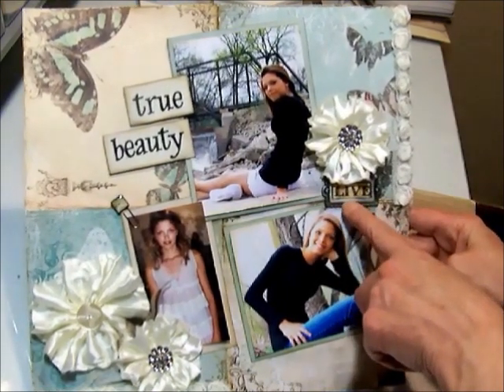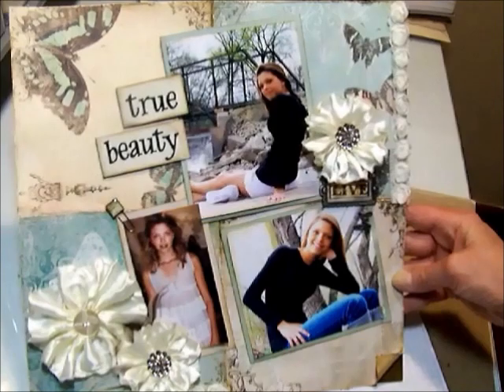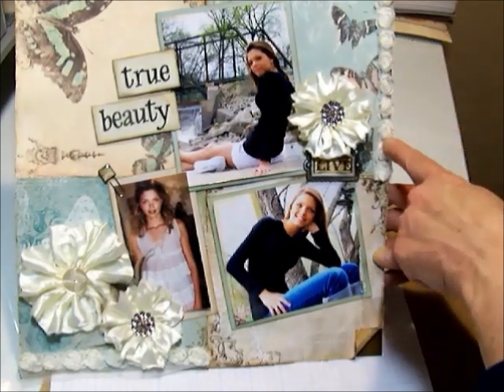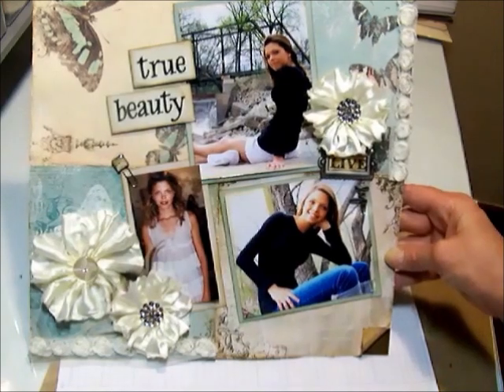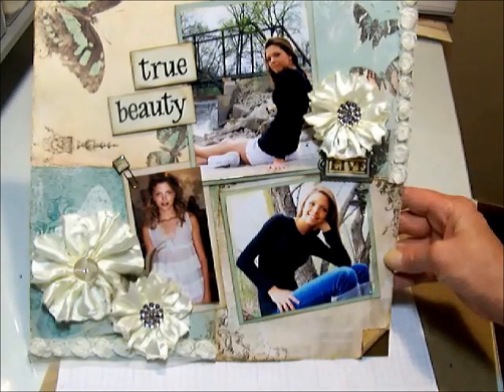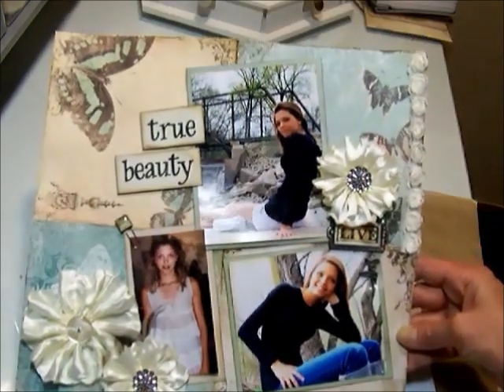Here is a book plate, and I've trimmed one of the Tim Holtz Dosh tickets to fit it - it says live. And then this is a stick pin from the Nostalgics collection. It says life. So it says live life. And I've used the same Prima little rosette trim on this layout as well - very simple to do. I just distressed the edges, inked them, distressed them. And just some real simple stickers there for the words for the title. So that's it for that one.